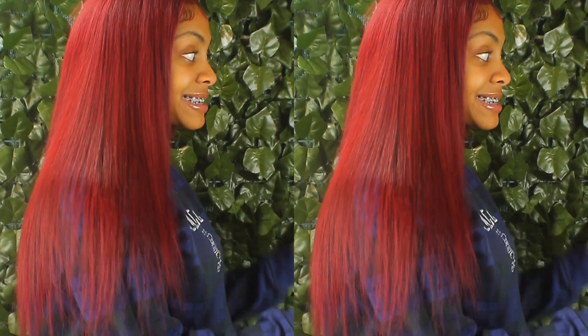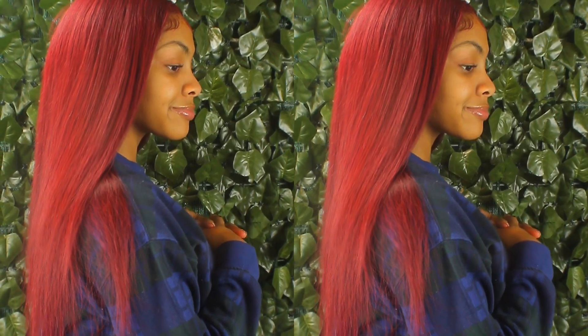And bada bing bada boom, we're done just like that! Oh my gosh, this is actually her first wig and I think it came out pretty good. I do wish I could have done better on the edges, but at this point it is what it is — I was doing that thing for like 30 minutes and it was getting on my nerves. But yeah, here's the hair — very much body, very much moving, very much nice. If you would like to purchase this wig, a link will be left in the description along with the coupon code. Make sure you go shop, and that is all I have for you guys. Bye!